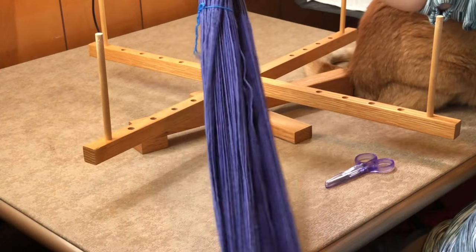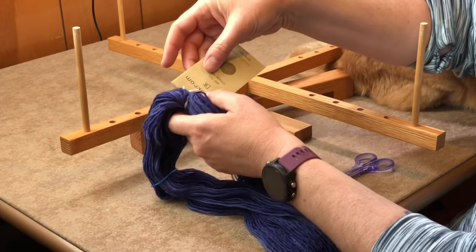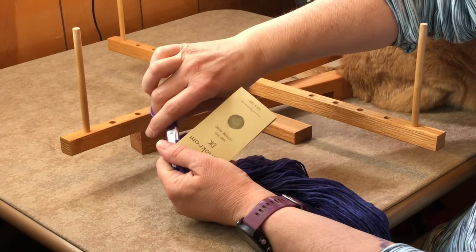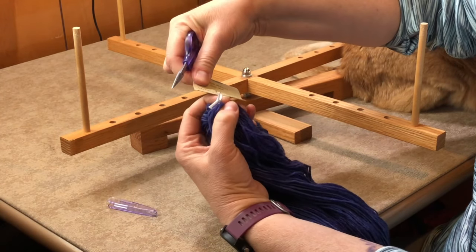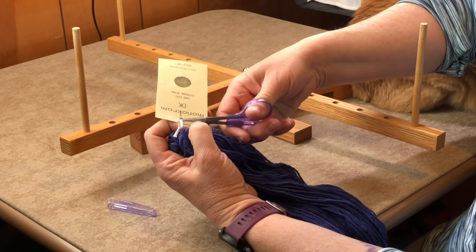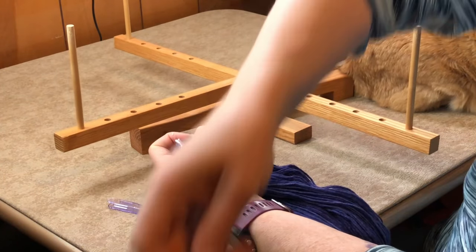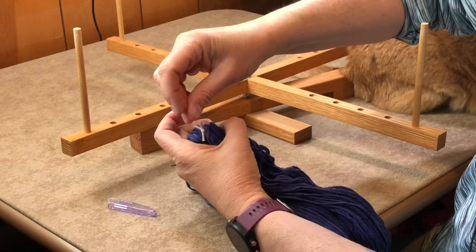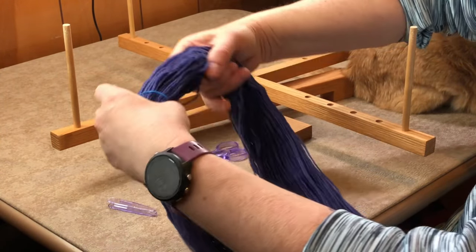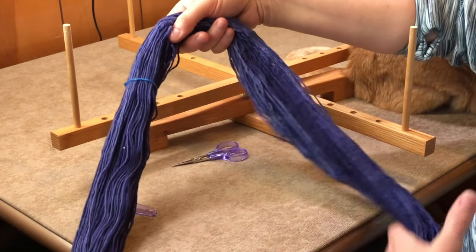The first thing I'm going to do is remove this lighter blue yarn and the label. I like to put my finger underneath when cutting so you don't accidentally cut the yarn you just bought. Hang on to the label because I like to keep it with the center-pull cake after winding. Make sure to keep all your strands on the corresponding sides and everything open and separate.